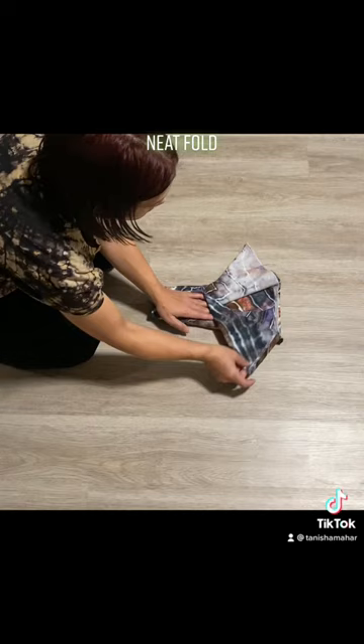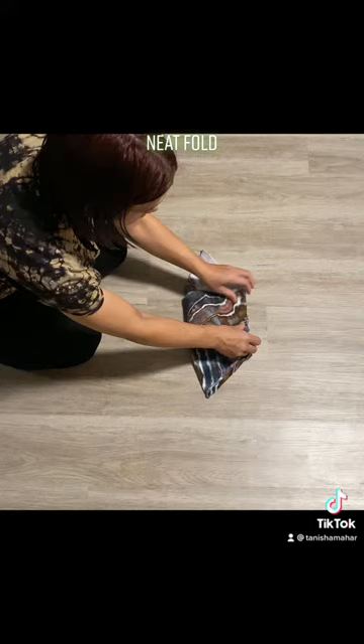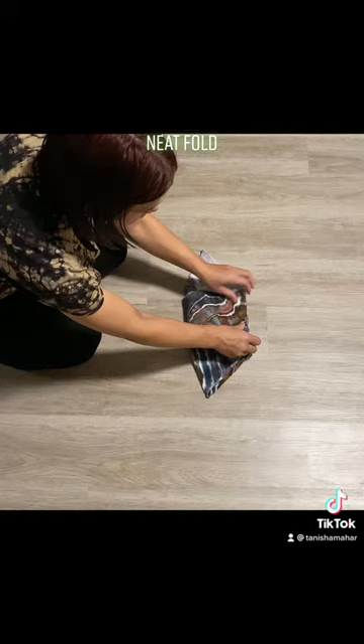Then I would lay him down and bring this up. I like to fan out the top a little bit when it's on him. Then you cross your wings over — they're going to be much smaller than with the origami fold — secure, and that is the neat fold.